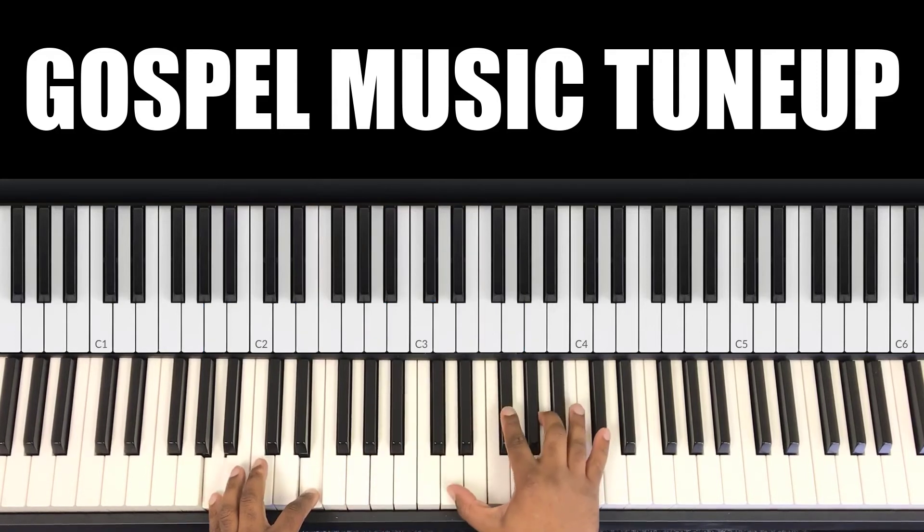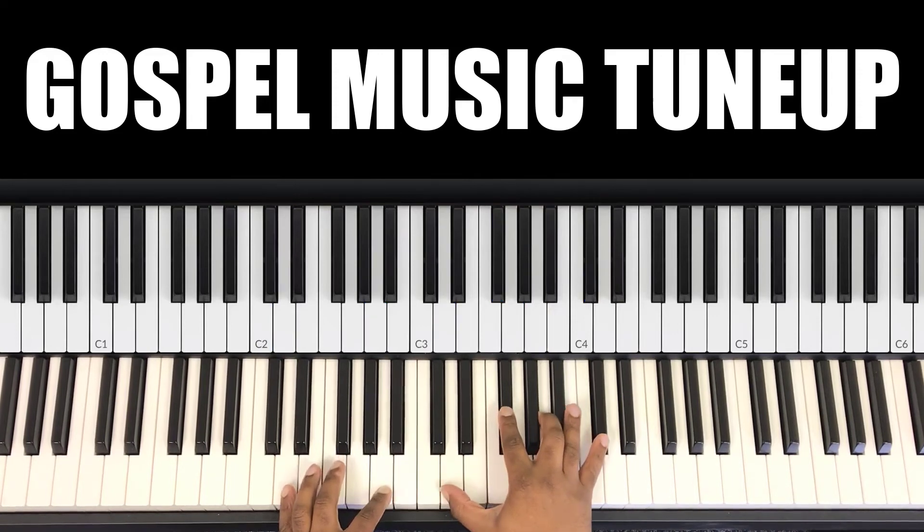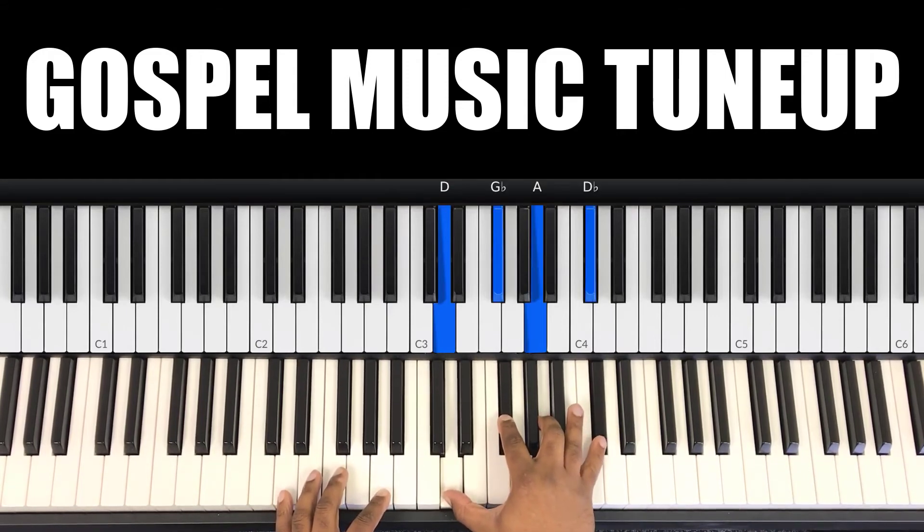Next chord — the 1. In my left hand you have D and A. In my right hand you have D, G flat, A, D flat.